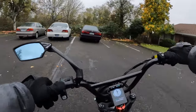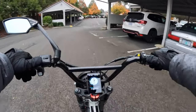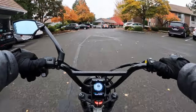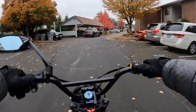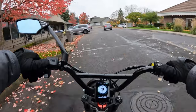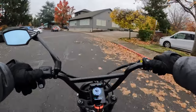I'll leave a link in the description for the bike so you can go check out the full specs. I'll also leave a link in the description if you want to check out the electric trike review that I did back in late spring, early summer.